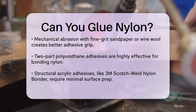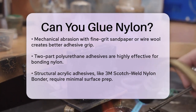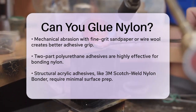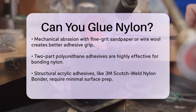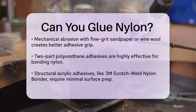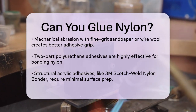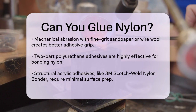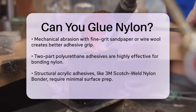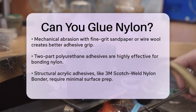Epoxy adhesives can also be used, especially softer, more flexible ones, as nylon is a relatively soft material. However, it's important to choose an epoxy that matches the specific needs of your application. For example, MasterBond's EP30P and EP21LV3-5 MedR are high-strength epoxies that offer excellent electrical insulation and resistance to vibration and thermal cycling.